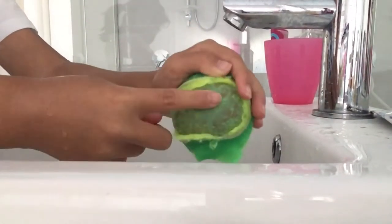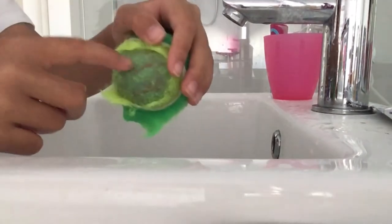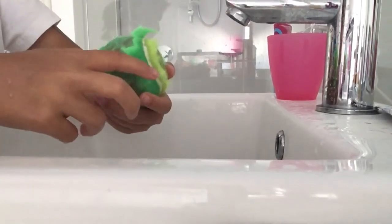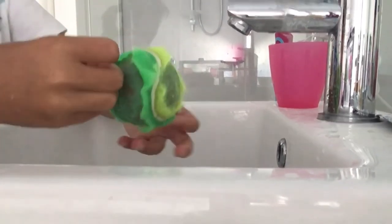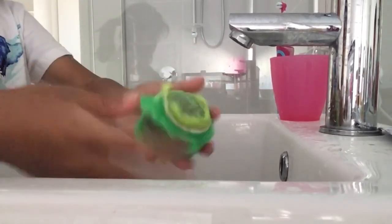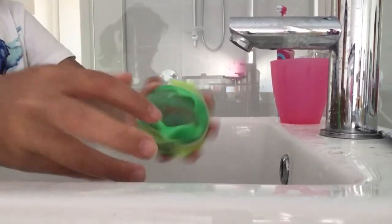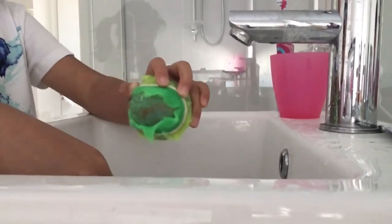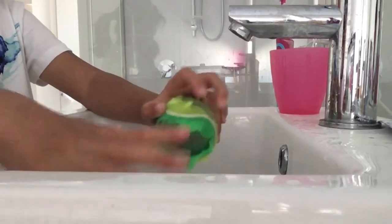I don't know if you can see, but it's like orange all over here. It turns out very squishy. And there you go, that's what's inside a tennis ball. I know this video was short, but it was a very good experience to share with you guys. I'll see you all in my next video, bye!